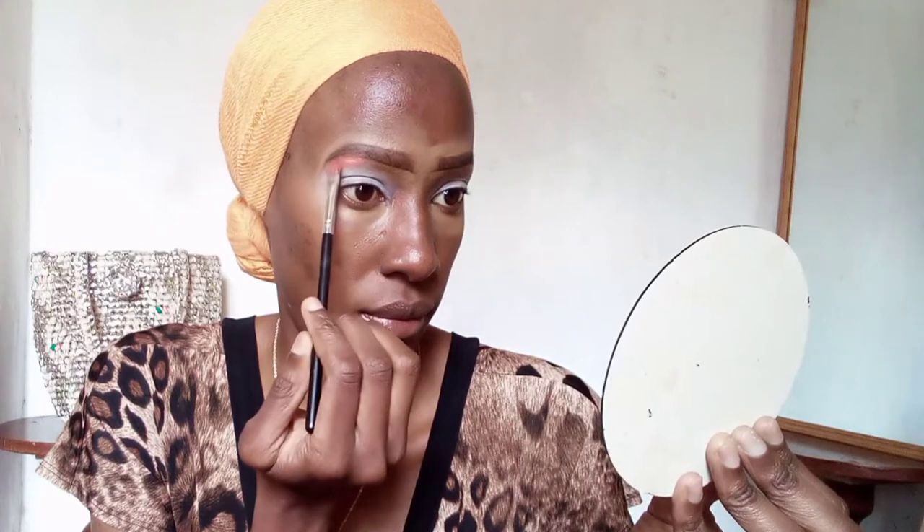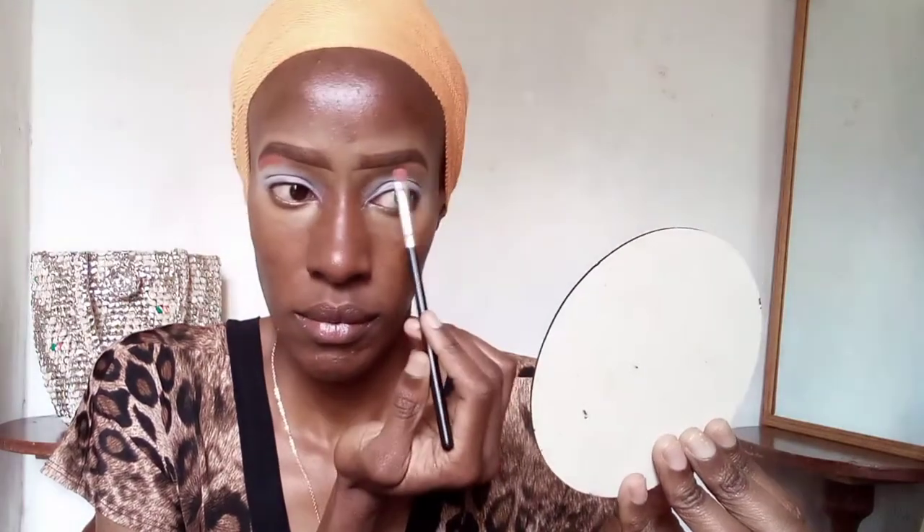Then I'm going in with a copper shade and applying it just below my eyebrows — on the tail of my eyebrows — to highlight that area and make it pop.